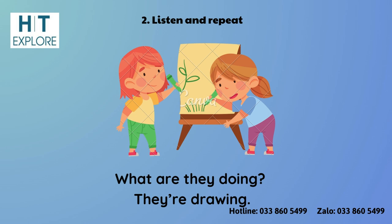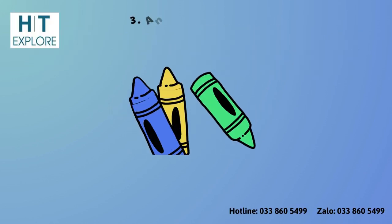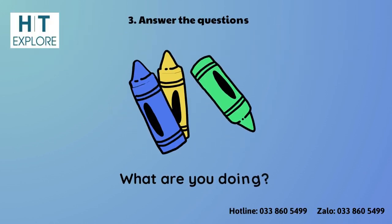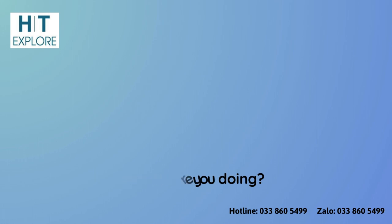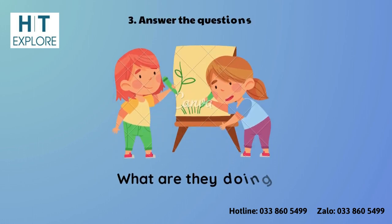Activity 3: Answer the questions. What are you doing? What are they doing?